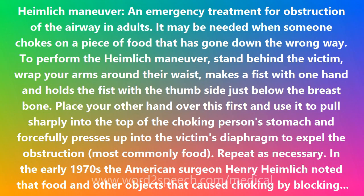To perform the Heimlich Maneuver, stand behind the victim and wrap your arms around their waist. Make a fist with one hand and hold the fist with the thumb side just below the breast bone. Place your other hand over this fist and use it to pull sharply into the top of the choking person's stomach, forcefully pressing up into the victim's diaphragm to expel the obstruction — most commonly food.